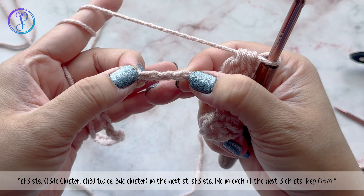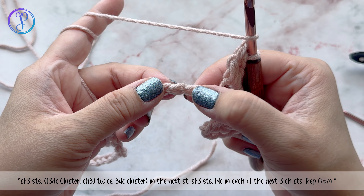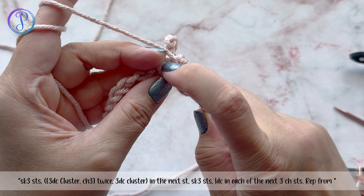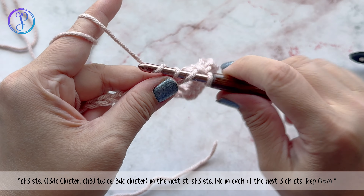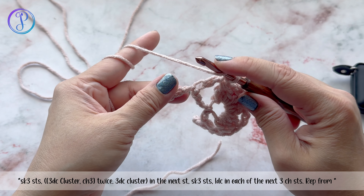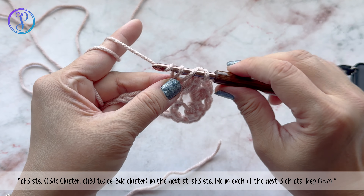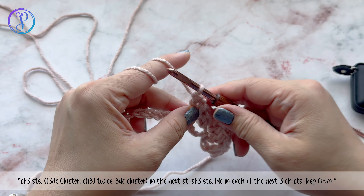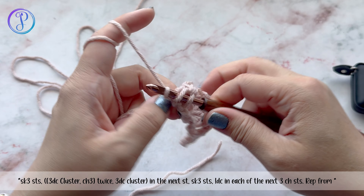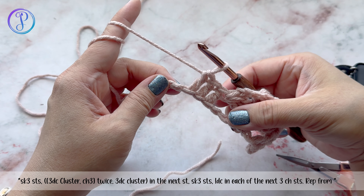Over the next three chains we're going to work one double crochet in each of those stitches: one double crochet into the first, one double crochet into the next chain stitch, and one double crochet into the third. You should have three double crochet stitches worked over those three chain stitches.